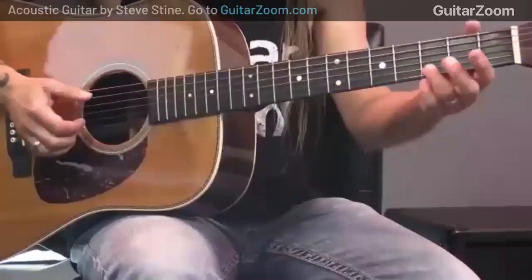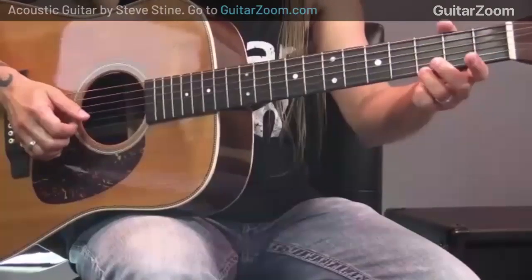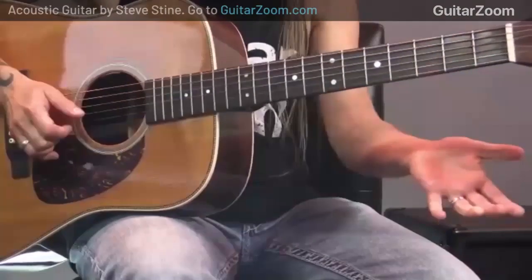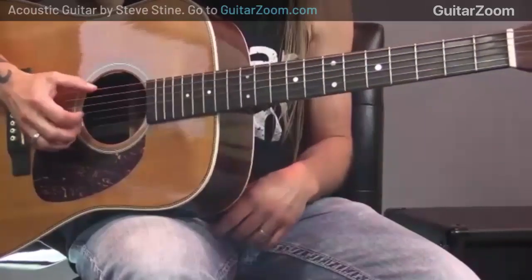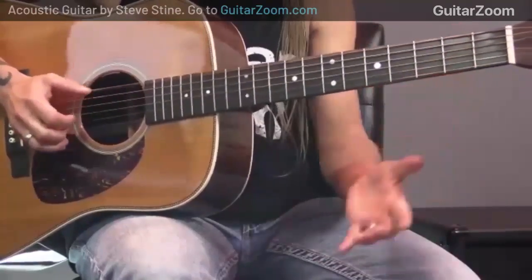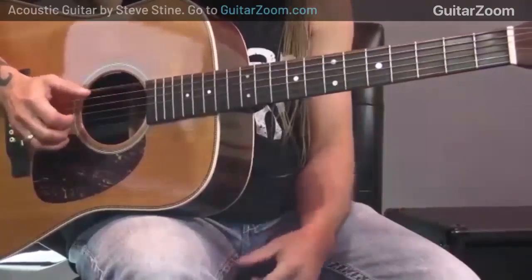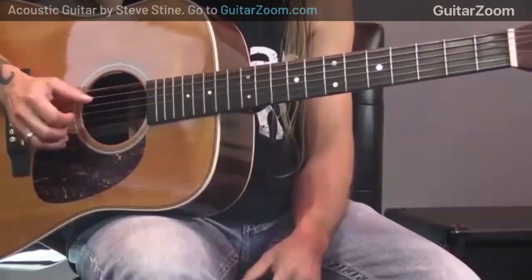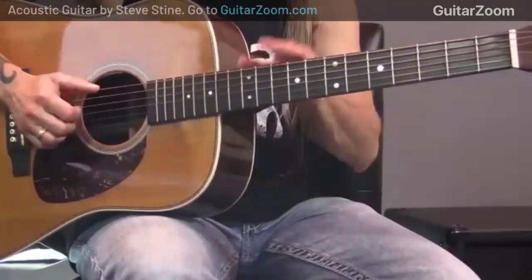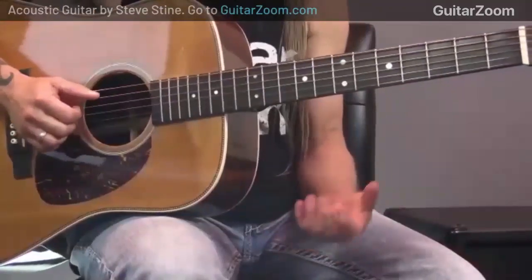Right here what I'm doing is I'm playing the third fret, giving it just a little bit of a bend, and then I'm playing a zero. Notice how I'm playing it with the bass line — I don't want to stop the bass line from going, I want to keep that going the whole time. So we're just going to build a few different licks here.